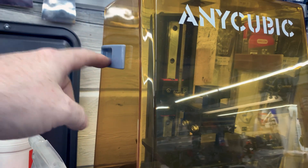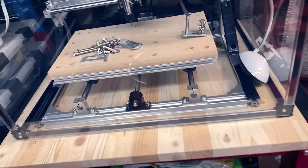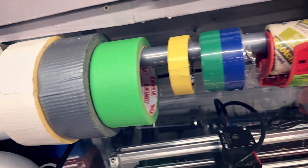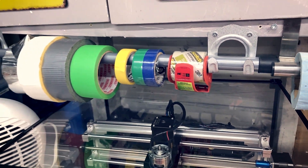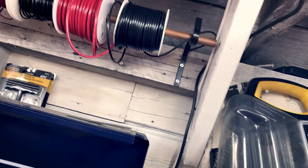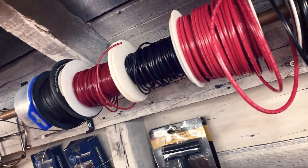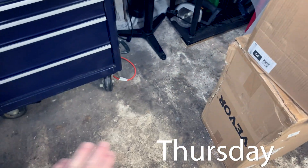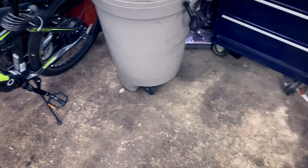Going back to the shop today — these are new floor tiles. I'm going to do the whole floor in poly tiles instead of trying to treat this concrete.